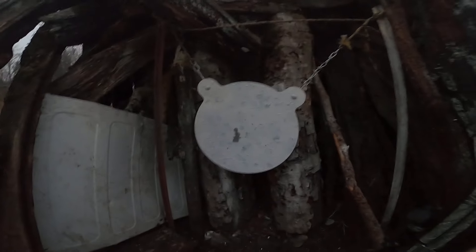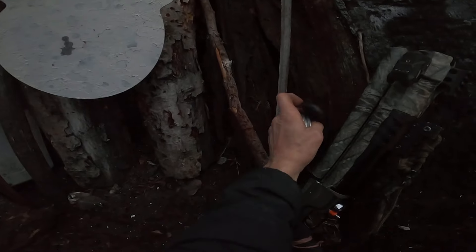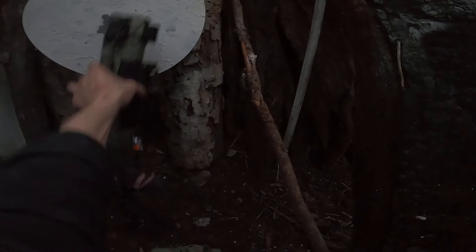I was in no way taking my — these are fragmenting so much. The backstop ground, but anyhow, all my lead ends up here and then I can just scoop it up and reclaim it. So that's the AEA at approximately 50 yards.